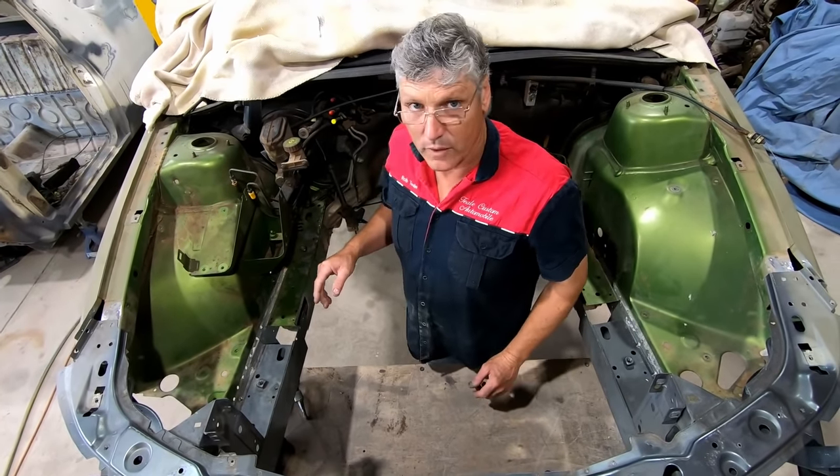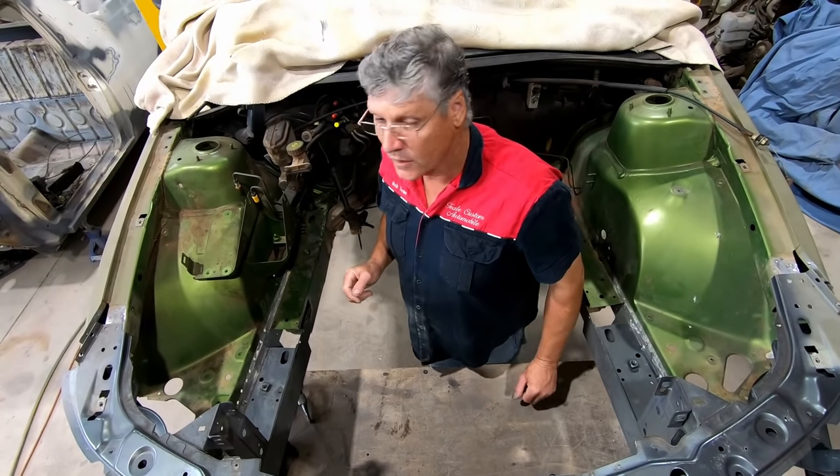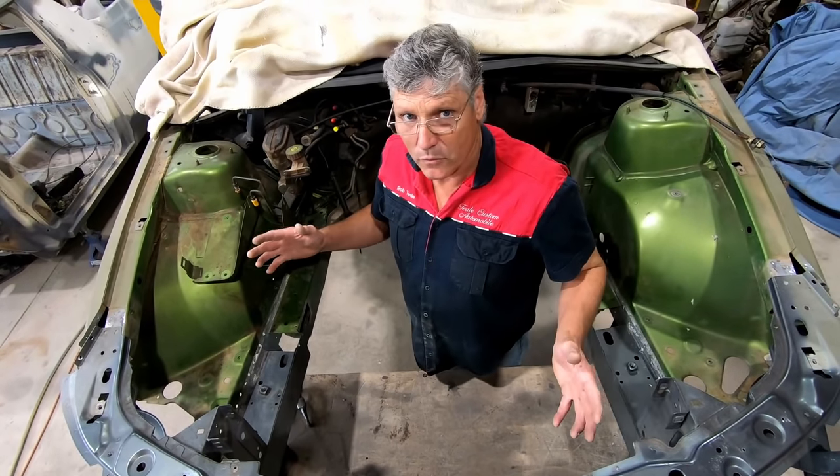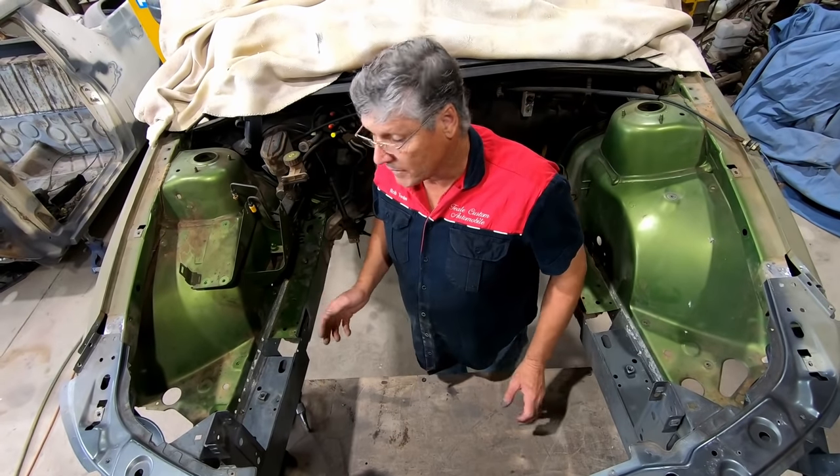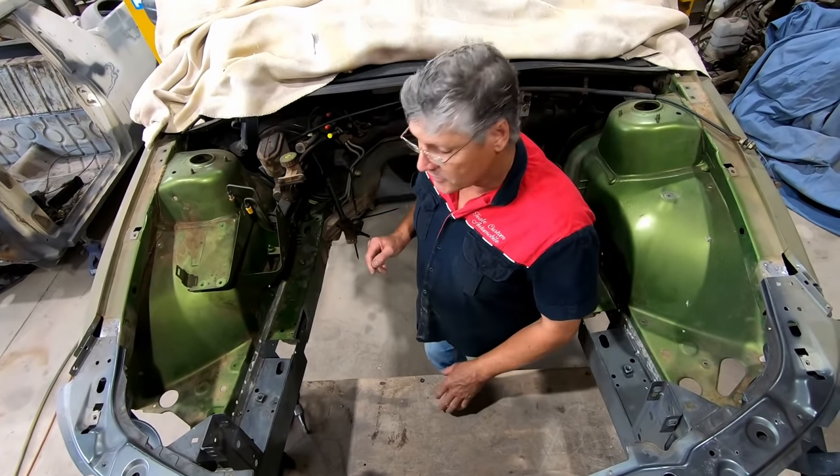I'm going to push it all together now and hopefully it'll all line up. We can mark all our holes and things that we need to do minor work to, take it all apart, prep it all, put some weld-through primer on all the areas we have to, and then it should just be a case of pushing it together and welding it where it touches.